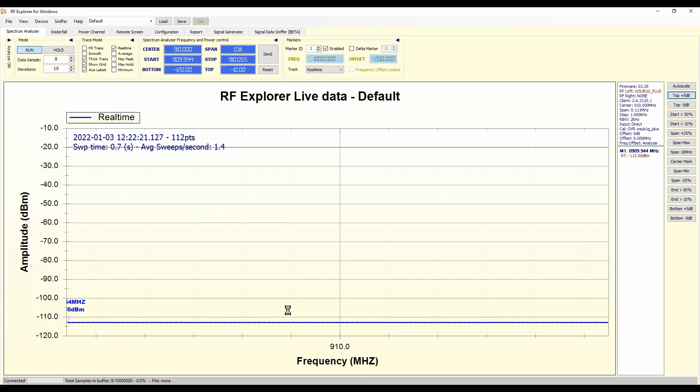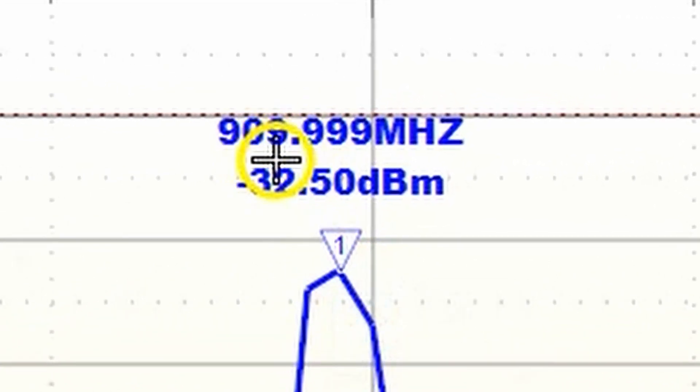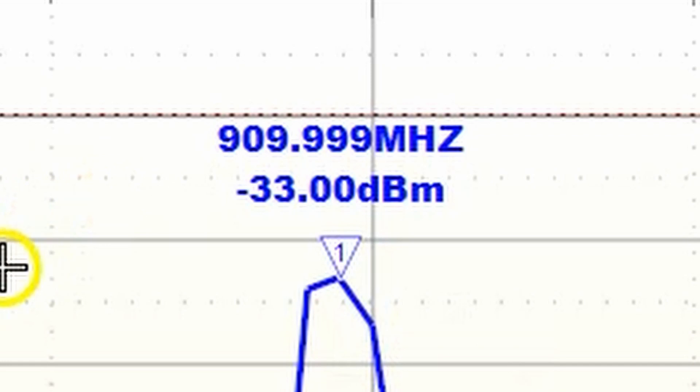Everything disappears and you return to the Spectrum Analyzer tab. You should have a flat line at the bottom. I'm going to reconnect my RF Explorer to the signal source. And now we can see 909.999 megahertz — that's a lot closer than 51 kilohertz away. The calibration is complete. The actual process of calibrating the RF Explorer is pretty much totally automated and easy once you have everything set up. Now you can have real confidence that it will report the actual frequency of the signal being observed within reasonable limits.